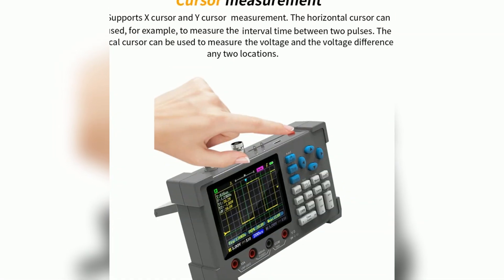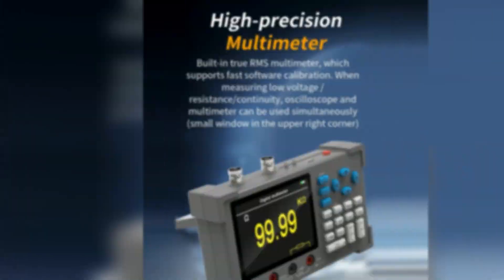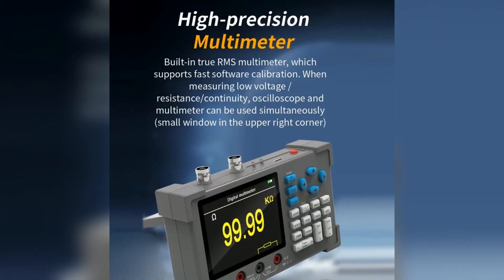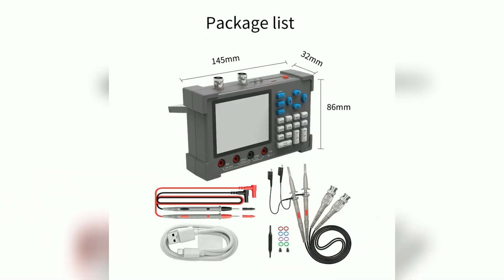With cursor measurement capabilities, users can analyze phase differences effectively. Safety is a priority, as it features isolation technology to prevent common ground issues during high-voltage measurements. The lightweight and ergonomic design makes it easy to carry for on-the-go applications.